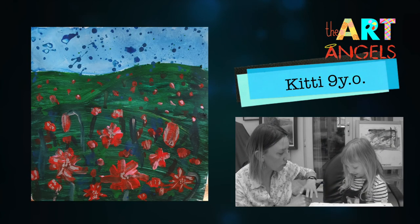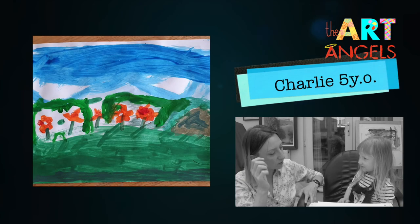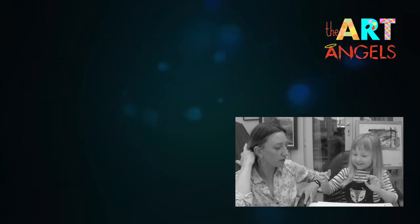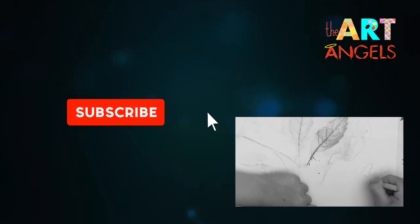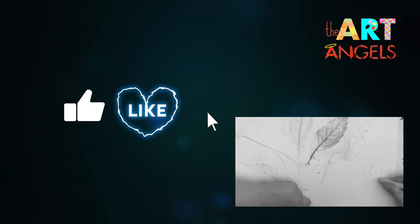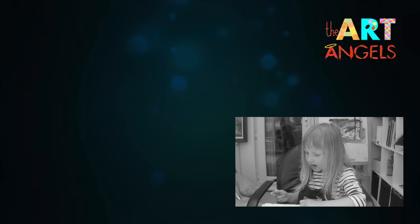I don't know how to draw the crown. We're going to make it like this and just like this. Can you show me, please? Yes, look! Crown!